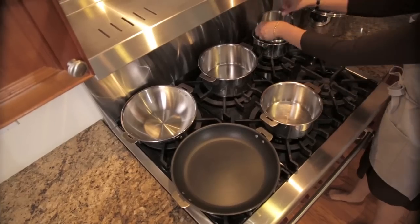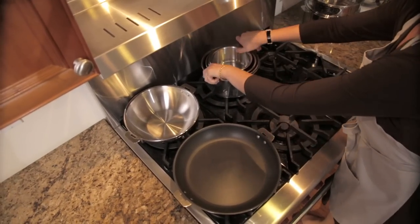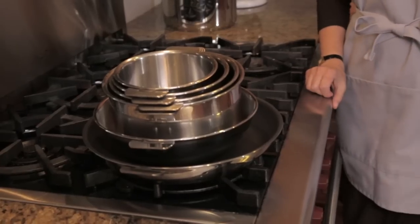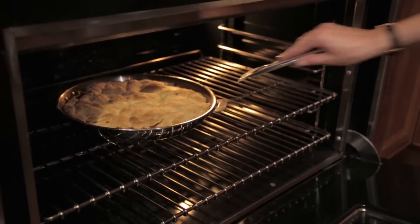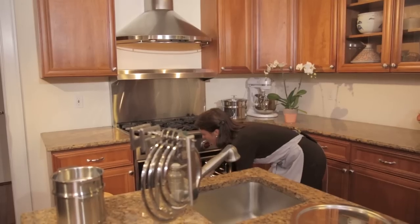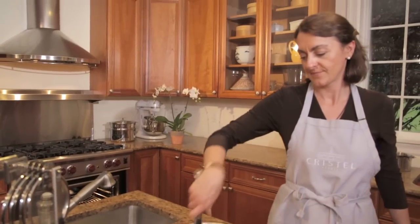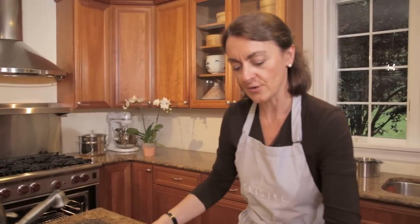See how compact the Cristel cookware is — six pieces takes up only this much room. It's very easy with Cristel to remove the frying pan from the oven. Just clip the long handle like this, then switch with the side handles.